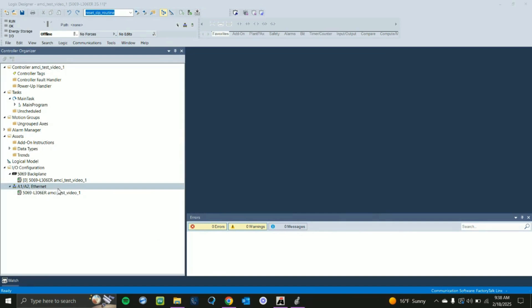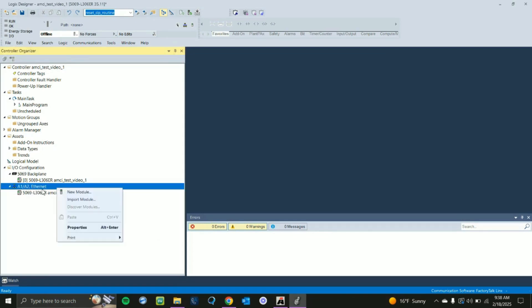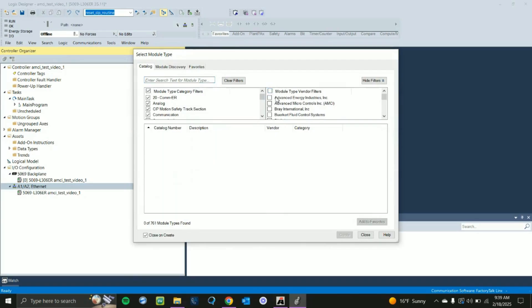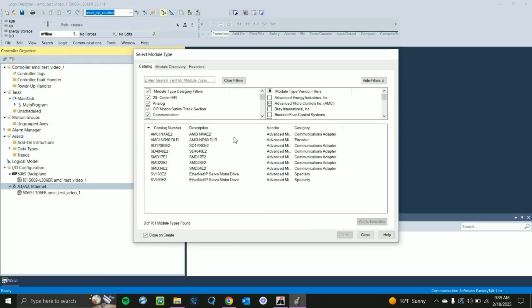Now that we've configured our device for the linear topology, click on the A1/A2 Ethernet — or whatever Ethernet channel you need depending on your topology — and go to New Module. It will pull up a list of all available units. Unclick the Module Type Vendor Filters so all selections are unclicked, then click AMCI. You'll see the products you have imported into Studio 5000. Click on the unit you're using — we're using the SMD23E2 — and click Create.